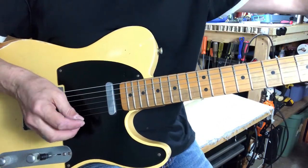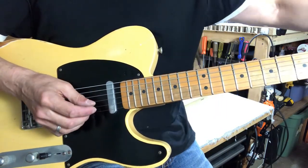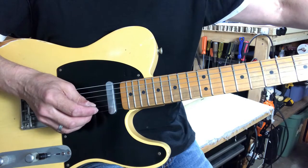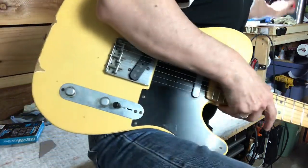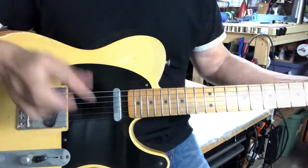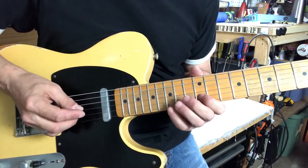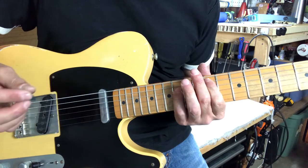Now we've got that A string totally clean up and down the neck. All that's left to do is intonation. High-E was right on. The B might be just a tad sharp and we'll bring it back. These are the barrel saddles, so it can affect both the E and the B at the same time. All the intonation is done — sounded pretty good.